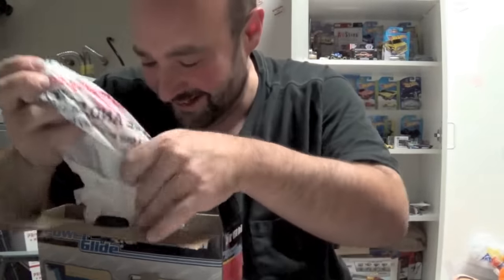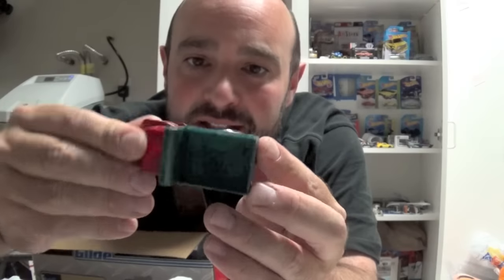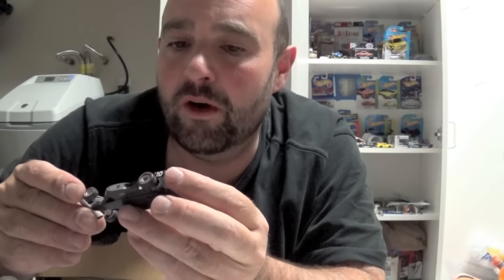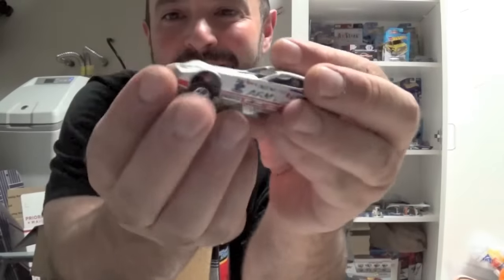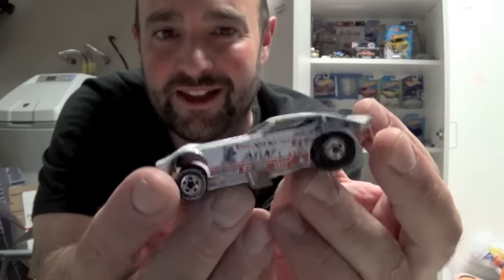There's so much stuff in here, man. A Maisto — look at these moving parts on this one. Beautiful, love it. Indy 500 — is this a Hot Wheels? I'm starting to love these funny cars for sure. This is my third funny car. Love it. And this one — the Army one. Awesome. Nice choice, Scott. Thank you.